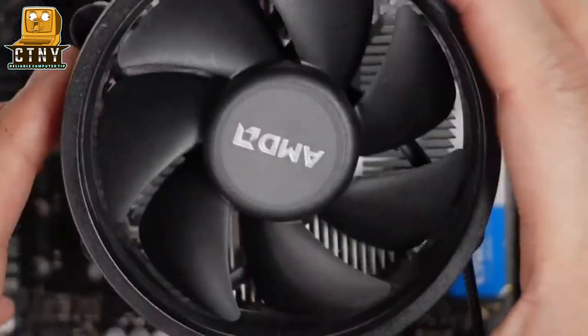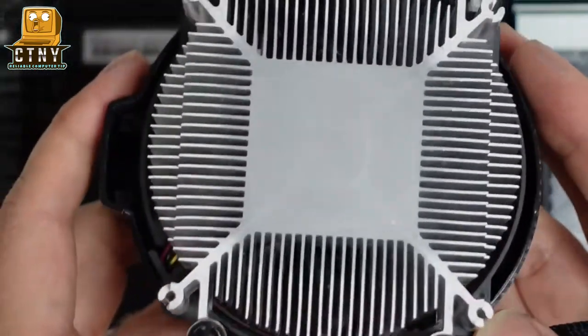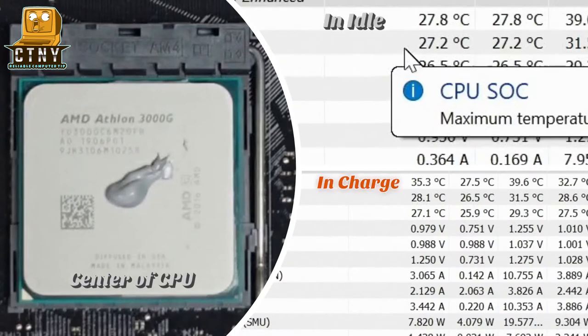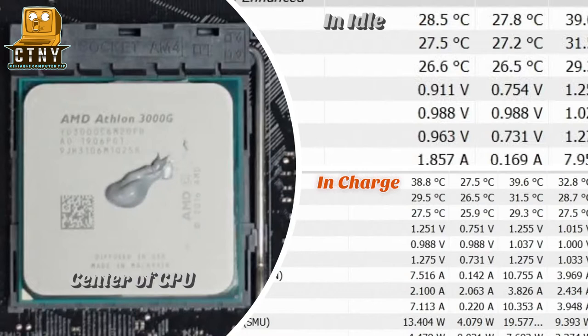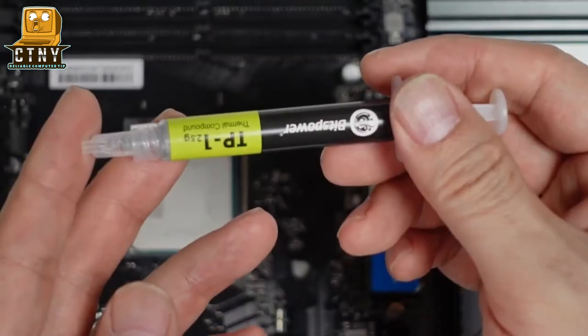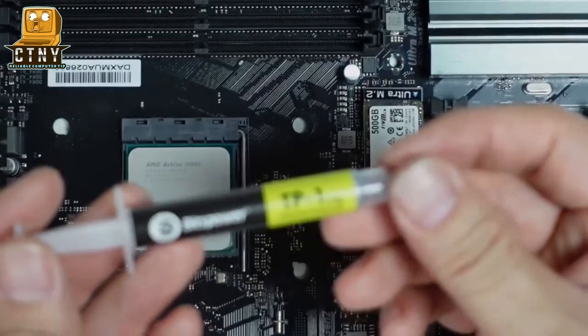We'll use the stock cooler to make a full comparison between compound and thermal pad. As you can see, it's between 27 and 30 degrees in idle and 35 to 40 degrees in charge. Now let's apply a small amount of thermal compound and spread it evenly across the CPU.